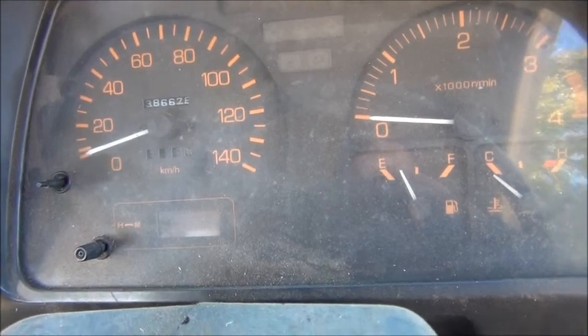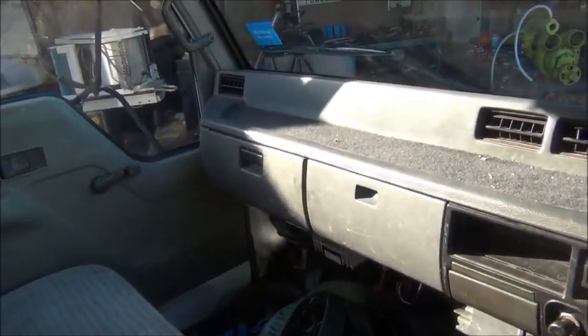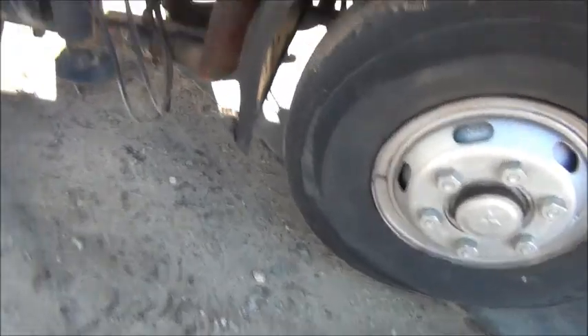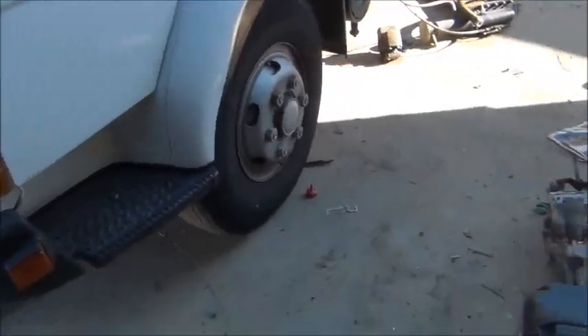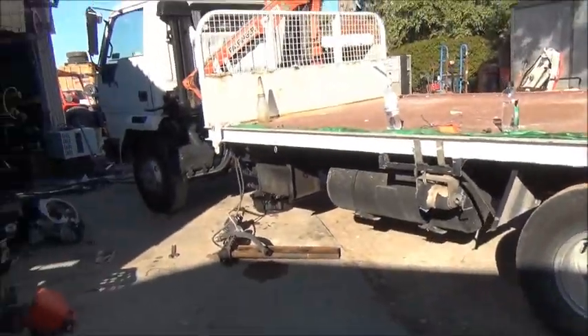Once I get it all fixed up and running properly I'll give you another look at it. Apart from that she's a little pearler — needs a few globes here and there, a bit of tidying up, couple of new front tires. The back ones are right but the front ones are a bit sad. I also passed my thousand subscriber milestone so I'll be doing a little video on that too — there's a guy I want to thank. Thanks for watching.